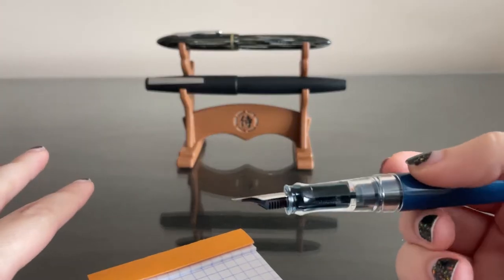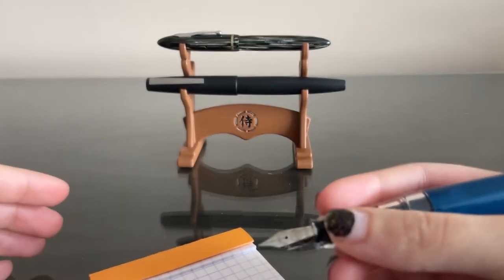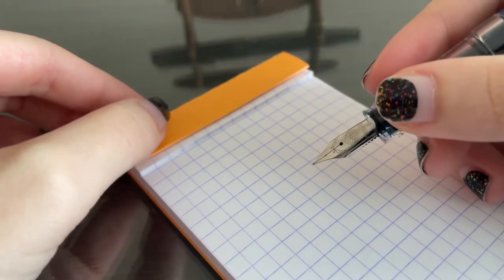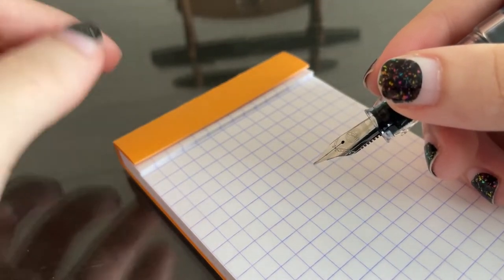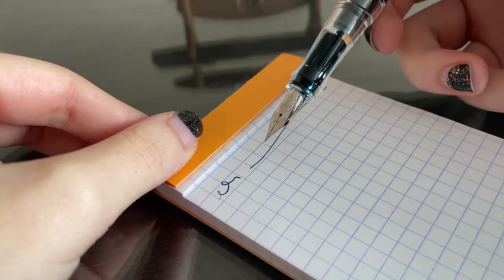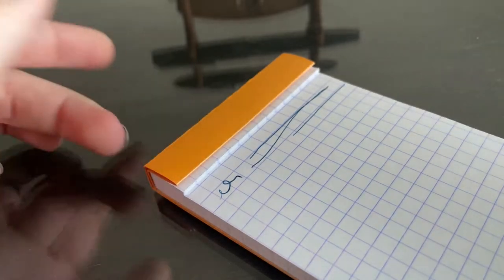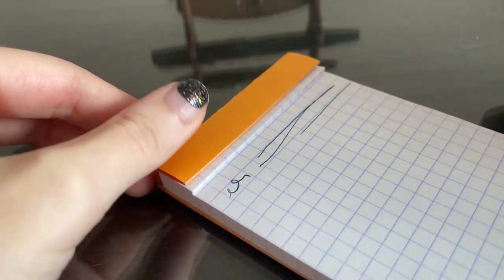Typically your fountain pen should write when you get it, but it's not uncommon for it not to. Don't be worried if your fountain pen doesn't write straight out of the box — I will provide a link to a very helpful resource down below. Ideally, it should be able to write under its own weight, just like that.